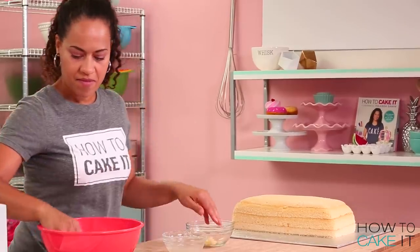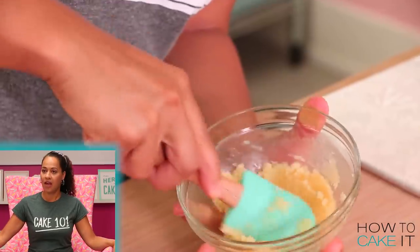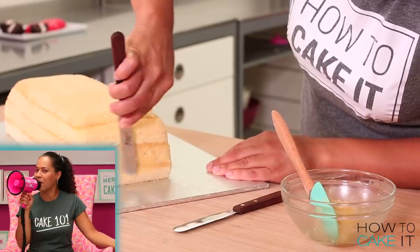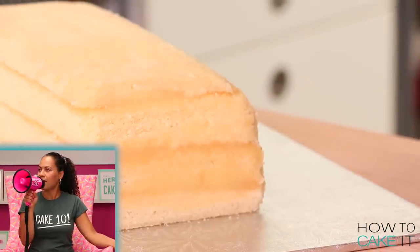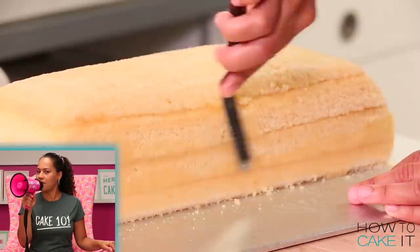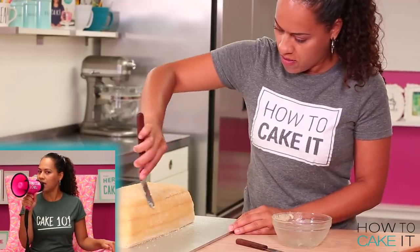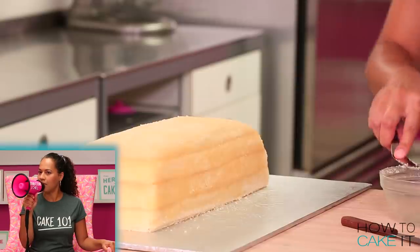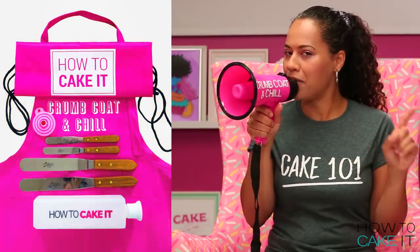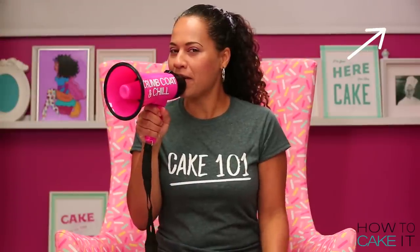Getting back to my raspberry zinger — I'm going to crumb coat it with a crumb coat. I have an announcement to make: the crumb coat and chill bundle is now on sale at howtocakeit.com. Everything you need for a perfect crumb coat and chill is in the bundle. You can pick up your bundle right here.